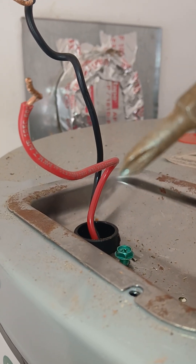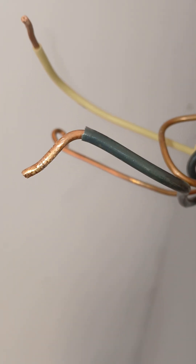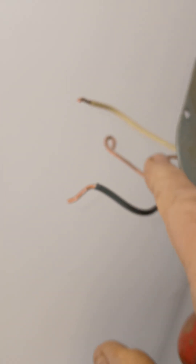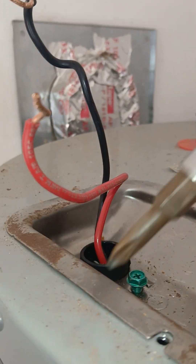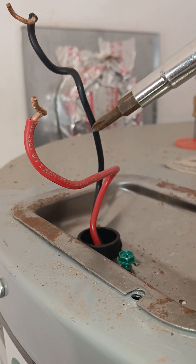This is the wiring for an electric hot water heater for a residential home. We have the incoming wire here and the pigtail which feeds the breaker box over here. It's going to be 220 volts, so we're going to have two hots — 120 on one leg and 120 on the other leg.